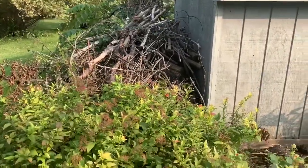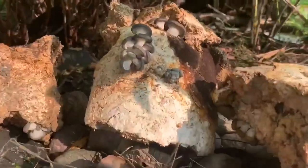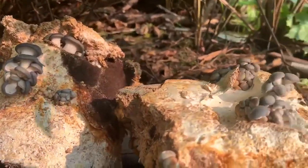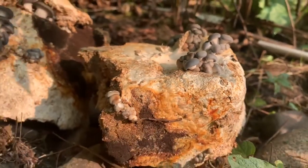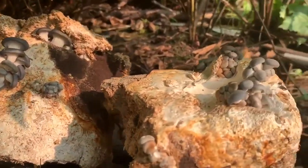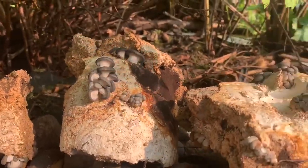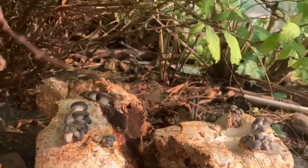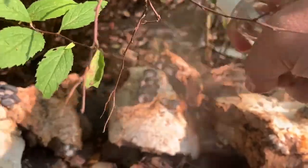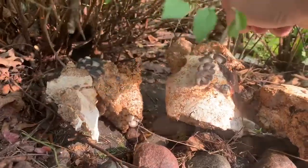It started to get a little bit dry on top of that wood pile so I just brought them under this bush. They're doing better now in the shaded area. I'm in Michigan and the temperatures in mid-September are getting down to the low 50s and during the day it's about 75 degrees. I'll just continue to spray these every day.